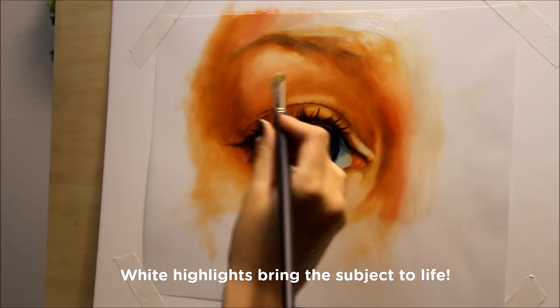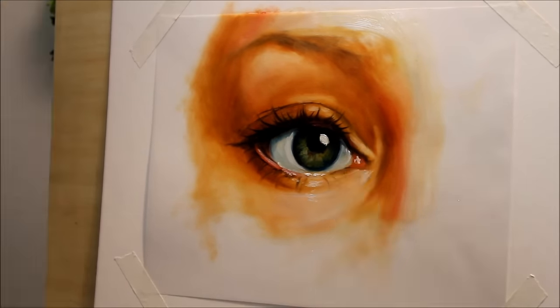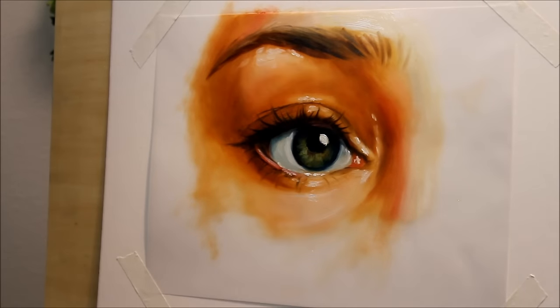Highlights are definitely the most exciting part of the whole painting process — they're the final touch that brings your subject to life. I always like to use pure white paint to give the eyes some moisture, emotion, and spirit. Be careful and use your highlights sparingly, because their scarcity is what creates that captivating effect.